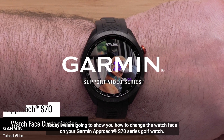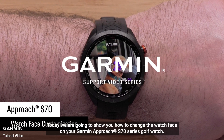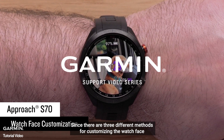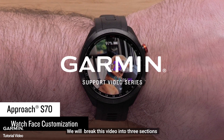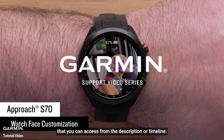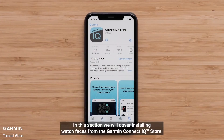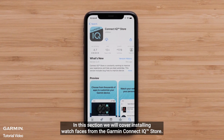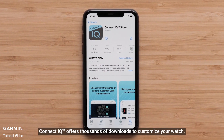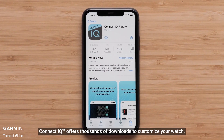Today we're going to show you how to change the watch face on your Garmin Approach S70 Series Golf Watch. Since there are three different methods for customizing the watch face, we will break this video into three sections that you can access from the description or timeline. In this section we will cover installing watch faces from the Garmin Connect IQ Store. Connect IQ offers thousands of downloads to customize your watch.